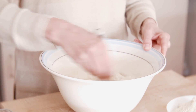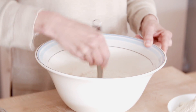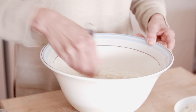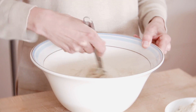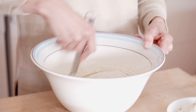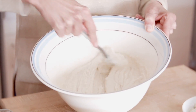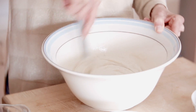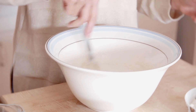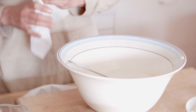On va mélanger le tout. Vous fouettez jusqu'à ce que vous obteniez une pommade — un mélange sucre-lipide. On a encore trois ingrédients, c'est super simple, plus la poudre levante.